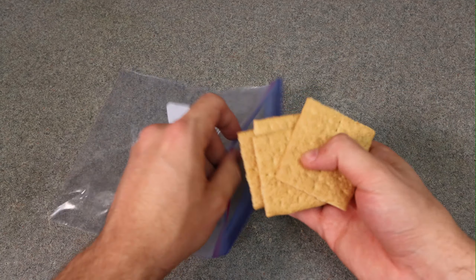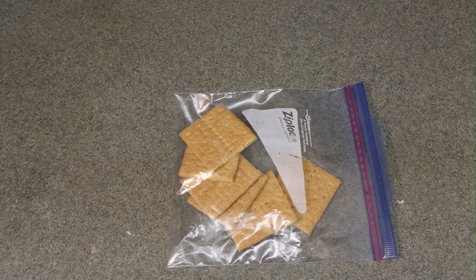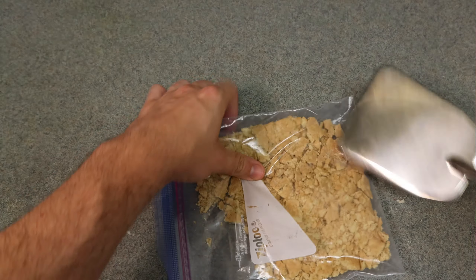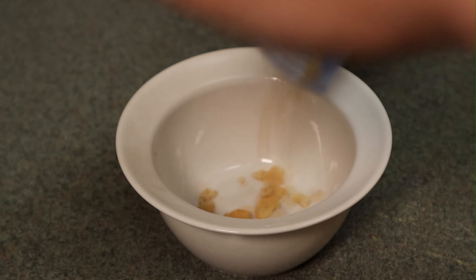Now I'll show you the graham cracker crumble — very easy. Just put some graham crackers in a zip-lock bag and hit it with a meat mallet or tenderizer. I don't like to make it a powder; I like to have irregular shapes. And that's pretty much it.